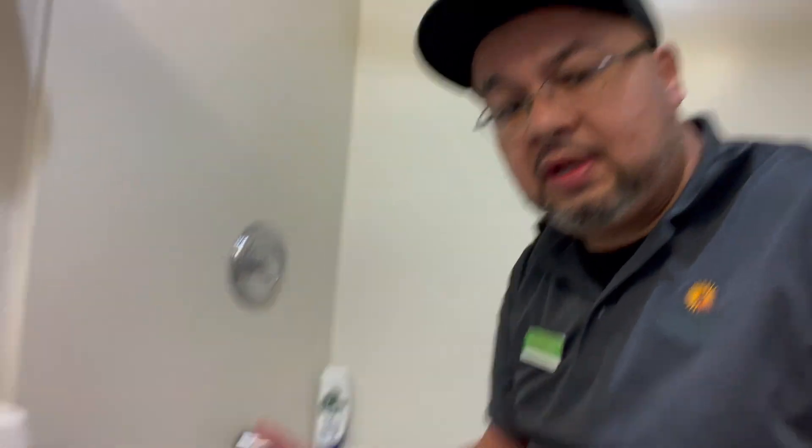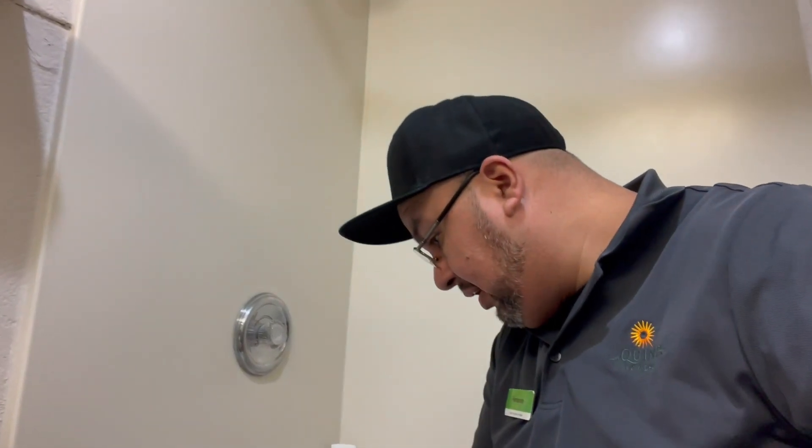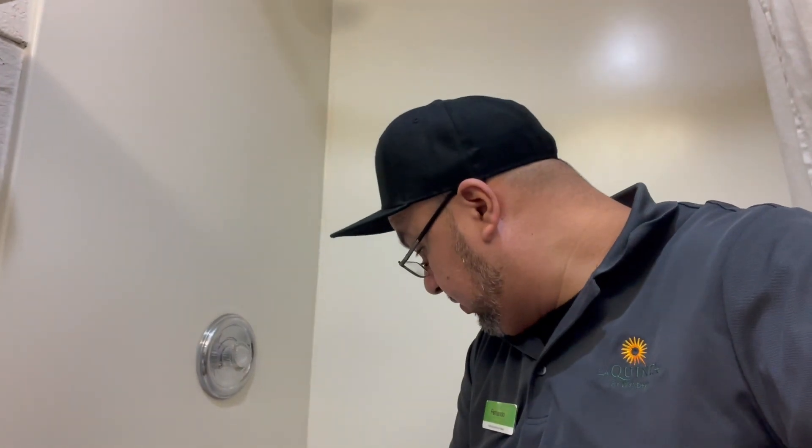Now we're gonna go to room 308 — tub drain and toilet issues. The toilet has water around it. Joe had to run to another call, but I'm here in the room. The drain for the bathtub was possibly draining slow, but it's not. They said the toilet was leaking — I already flushed it like 10 times. It's not the wax ring, all the bolts are nice and tight. I don't see a problem.